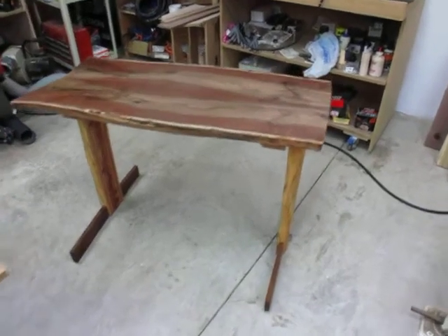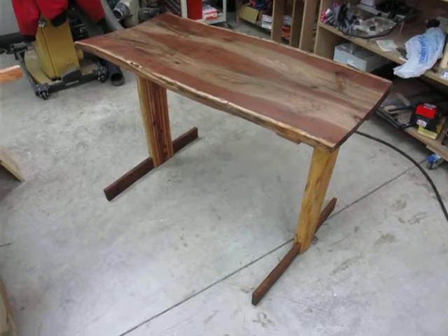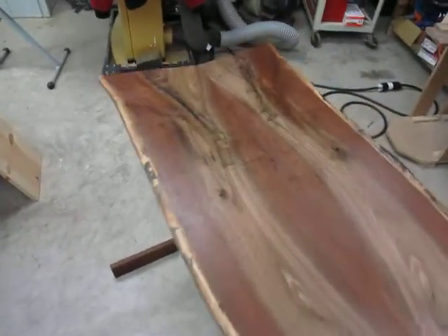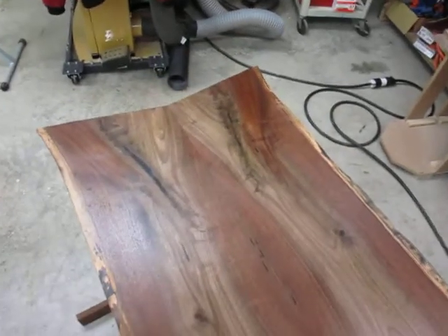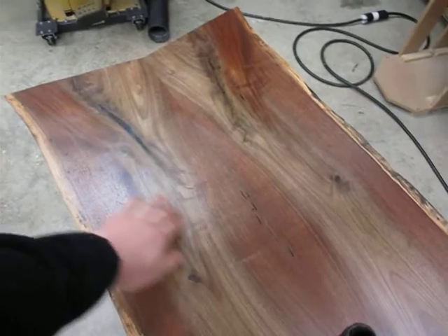The walnut table is finally done. I just put the last coat of tung oil on it. I really like the way it turned out — the tabletop looks really cool. I really like the book matching there, and it just turned out really well.